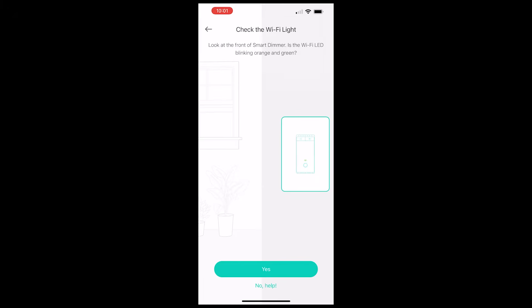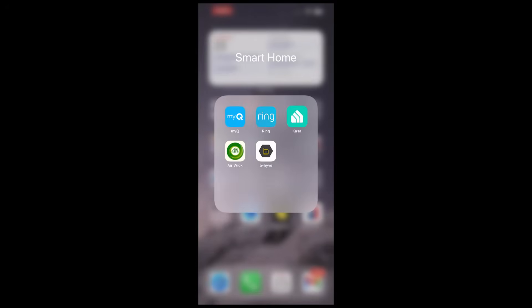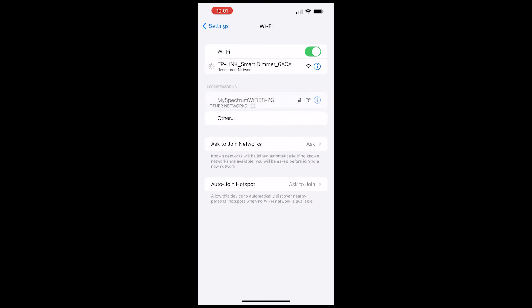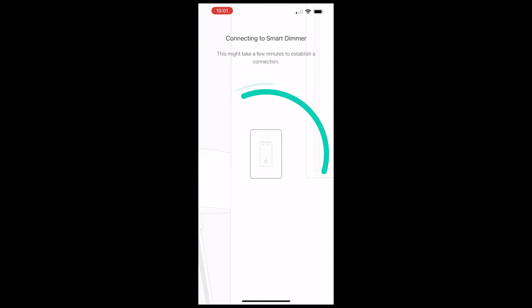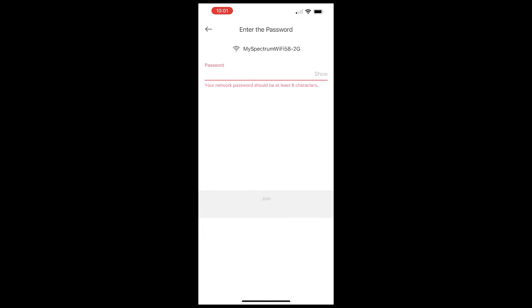If you select 'Not yet' on that screen, the Kasa app will actually give you a nice visual on how to wire it right within the app. Next the app asked if I see the Wi-Fi LED blinking orange and green on the switch, so I selected yes. Here it shows how to connect directly to the switch from your phone — you'll have to go into your Wi-Fi settings and connect to the TP-Link switch Wi-Fi, as you can see me doing here. Once connected to the switch's Wi-Fi, go back to the app and the app will connect to the switch. Here you'll be able to see the Wi-Fi networks within range, so pick your Wi-Fi, enter the password, and the app will configure the switch to use that network.